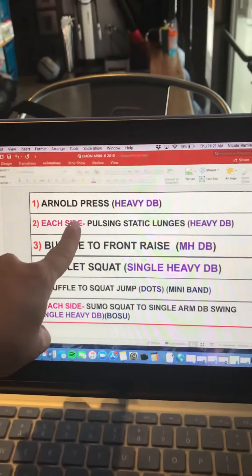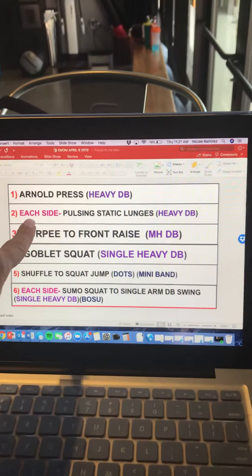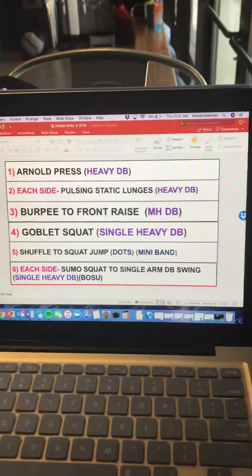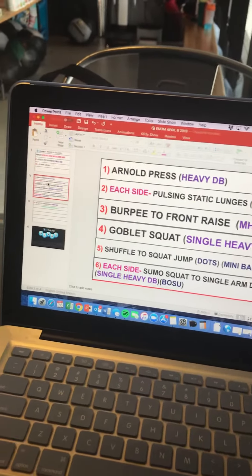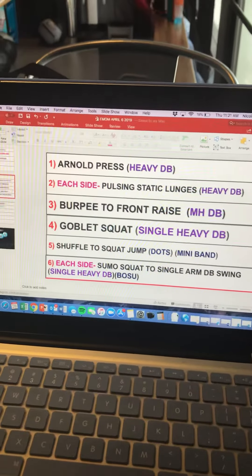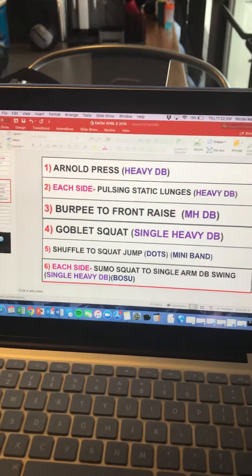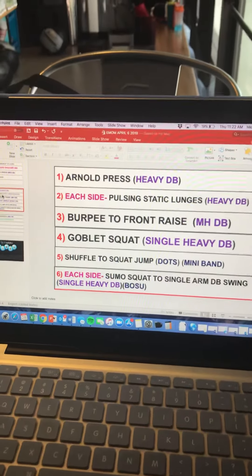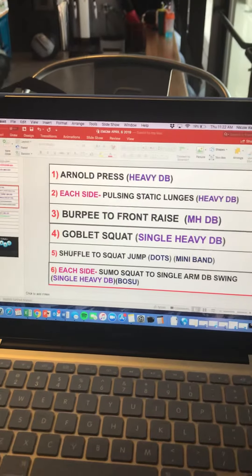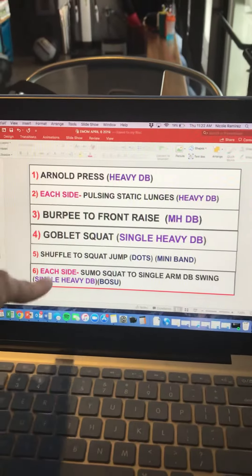For something like the pulsing static lunges — that would be station six and station two — anything that says 'each side,' cue them on the very first round to count their reps for 20 seconds, then match it on the other side. That will be their rep count number. So make sure you're cueing everybody for the first round: 40 seconds to determine their number, and 20 seconds to determine the single-sided number.